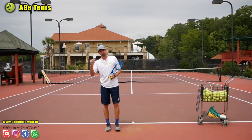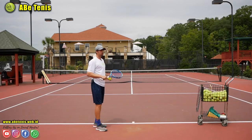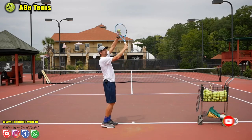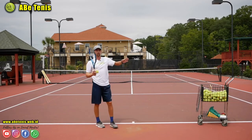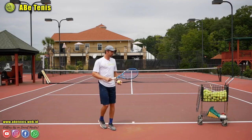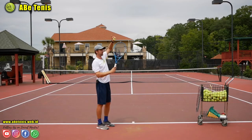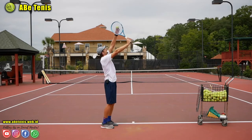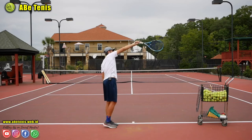Now let's talk about the point of contact. A lot of people try to get rotation but end up hitting slice because they hit the outside of the ball — so it keeps moving toward the forehand side. For a kick serve, you want to contact the ball just a little bit lower than a flat serve. The racket angle goes up and then out to the side, rather than purely across, so your swing goes slightly to the side.